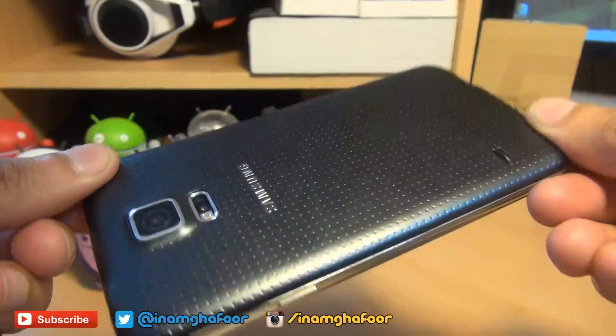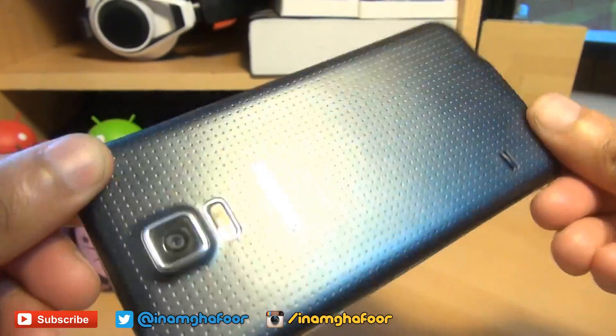Hello, hi guys, it's Anam Gafoor here with the brand new Samsung Galaxy S5.